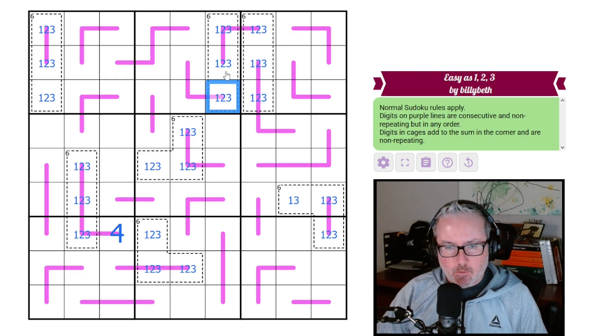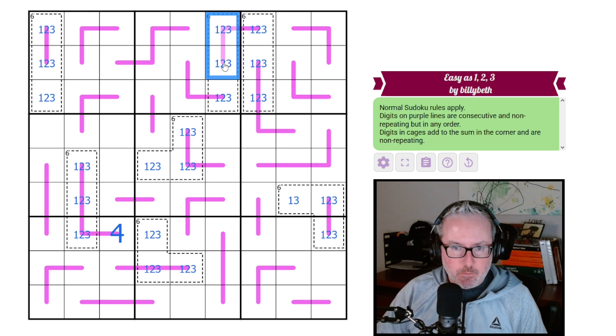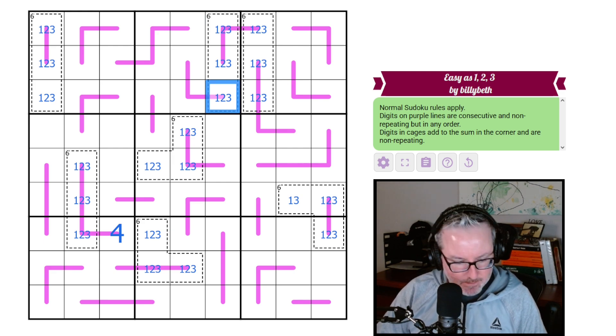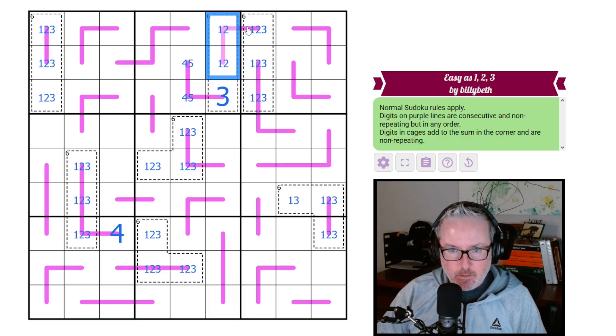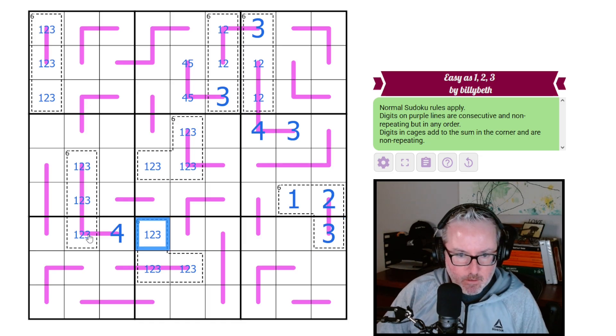If this was a one or a two we're going to break this, so this has to be the three, and then it has to go upwards. That's a four or five pair — this is a three. Now we know this is a 1-2 pair, so this is a 3-4, that's the four, that's the three, that's the 1-2-3.